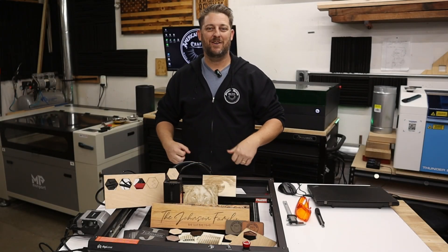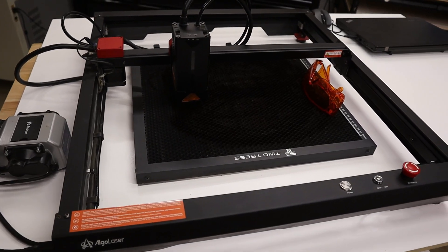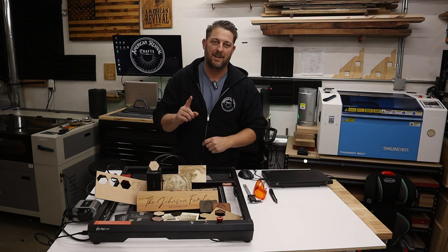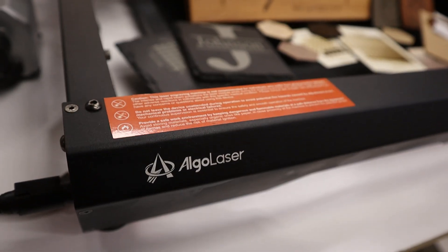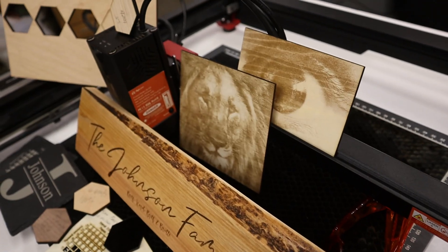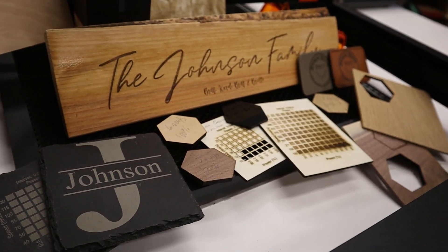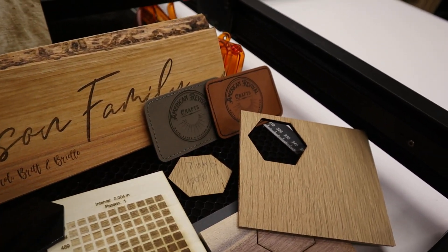Hey, what's up everybody, welcome back to the channel. In today's video we're going to be checking out the Algolaser Alpha 20 watt diode laser. Is this the best diode laser you can buy to get into the hobby? Let's take a closer look and see if we can answer that question. As you can see, I put this machine through its paces today — we've got some raster engraves, some vector engraving, slate coasters, material tests, cutting tests, leatherette, and lots of different items. I've been using this diode laser in my shop now for about four months and it's really been a great laser.